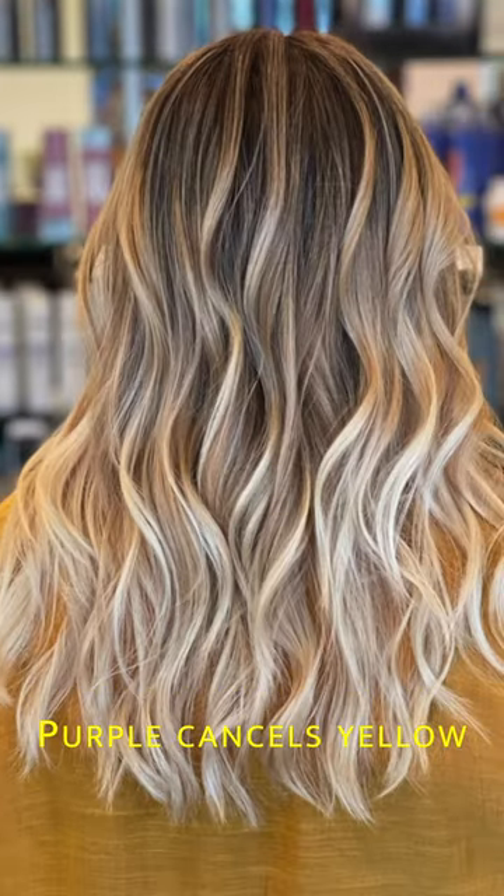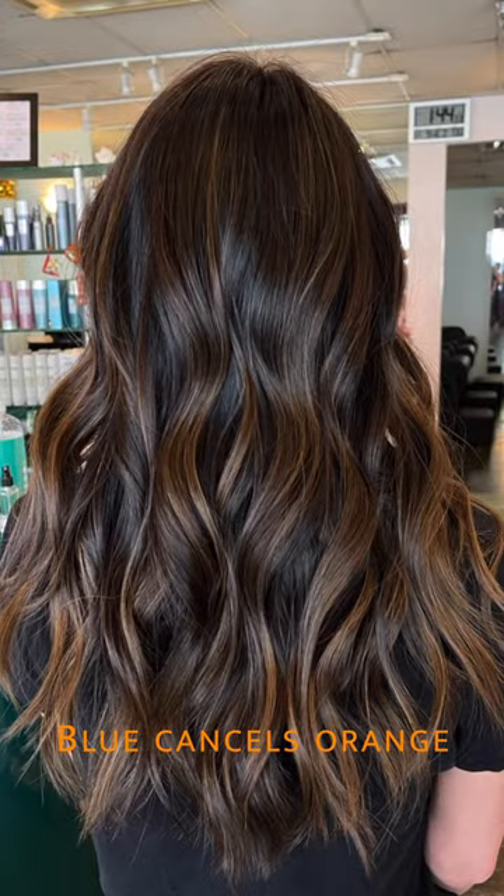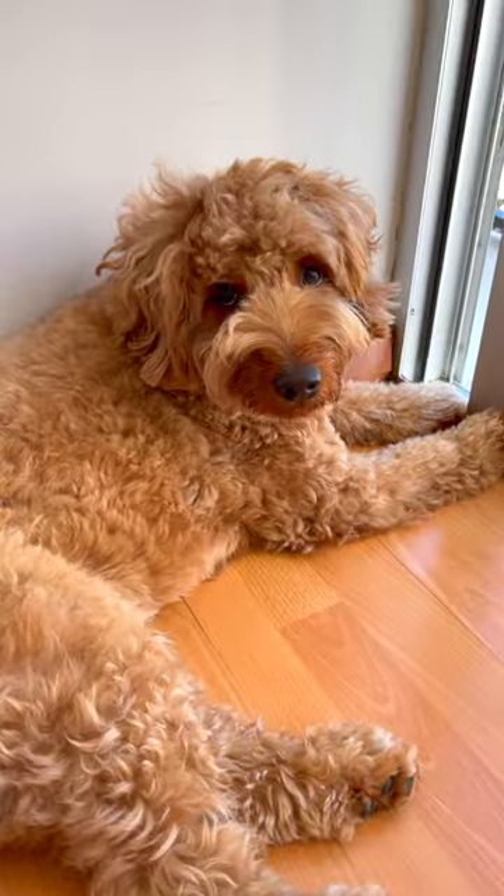If you have hair that is like this and this, then use the purple one. If you have hair that's like this or that, then use the blue one. And if you have hair like this cutie pie over here, or like me, has a red tint in it, then go for the green one.